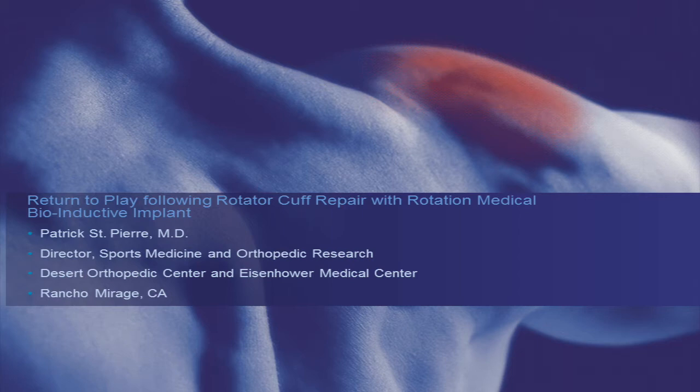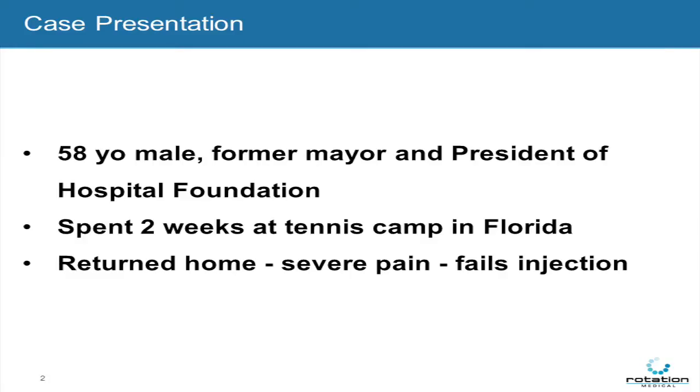Hi, this is Patrick St. Pierre. I'm the Director of Sports Medicine and Orthopedic Research at Desert Orthopedic Center in Rancho Mirage, California.